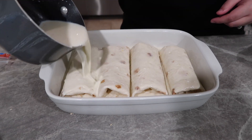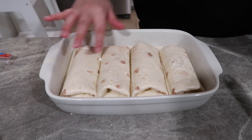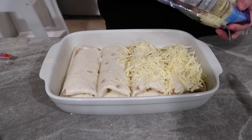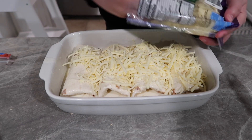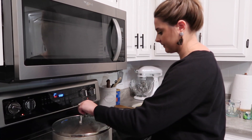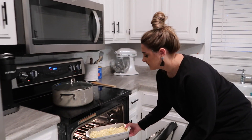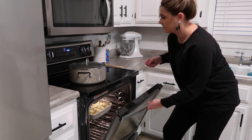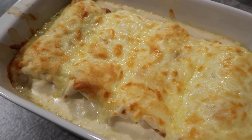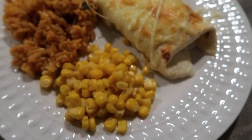I poured the sauce right over the enchiladas to give a nice creamy base, then sprinkled Monterey Jack cheese on top — use as little or as much as you like. While the oven preheated I started the Rice-a-Roni Mexican rice, then baked the enchiladas for about 20 to 25 minutes. I broiled them at the end for about two minutes to get a nice crisp on top, and this one turned out really great.